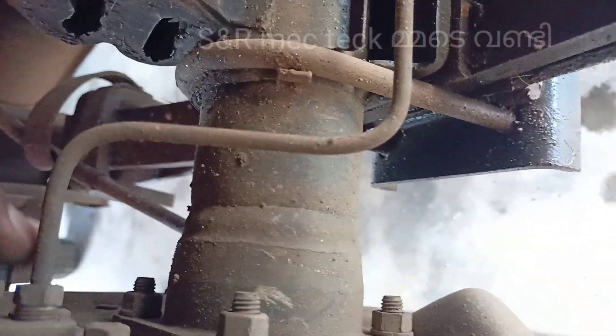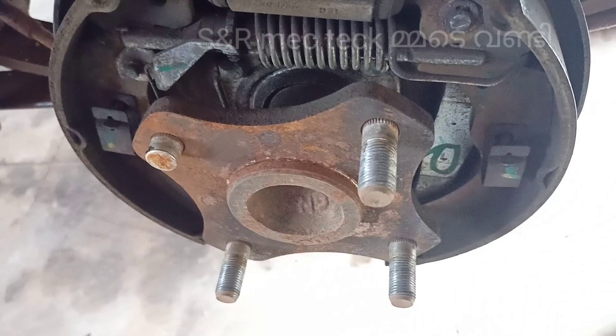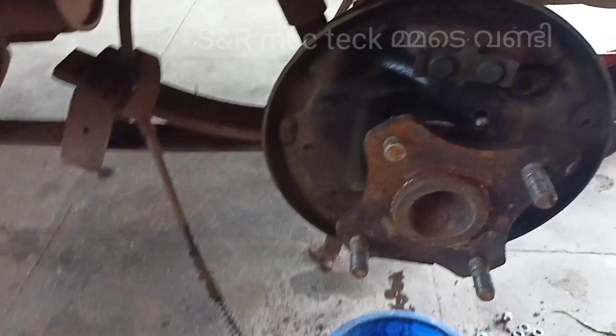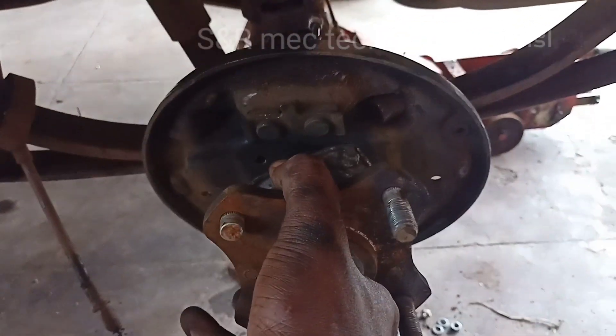We will put the pipe in this break, because we will put the pipe in the first place. Then we put the pipe in the 4 volt. I have to put the pipe in the 4 volt. Now we will put the pipe here, because we will put it in the 5 volt. It is now because of this piece of pipe inside.